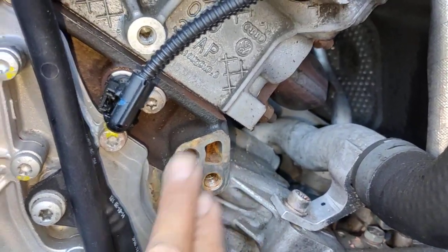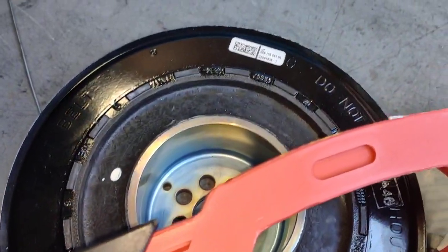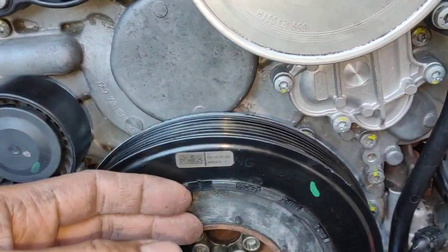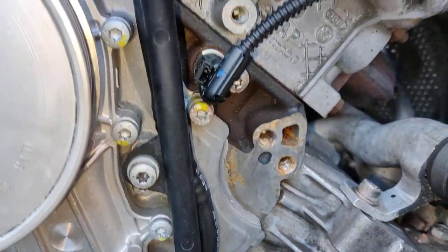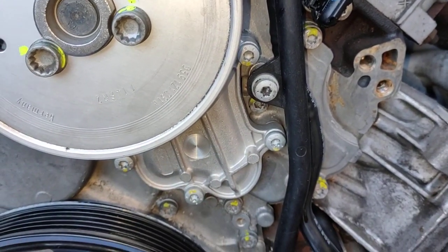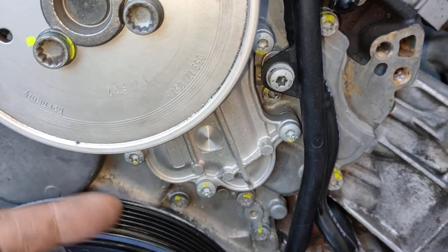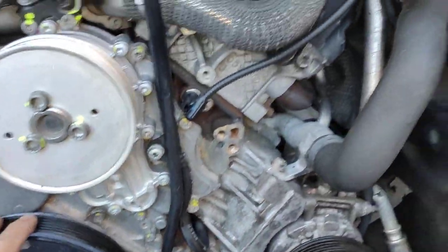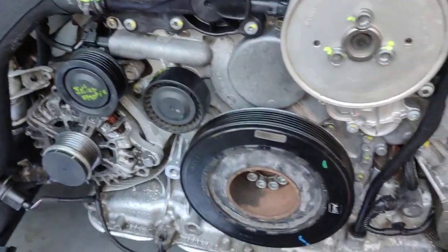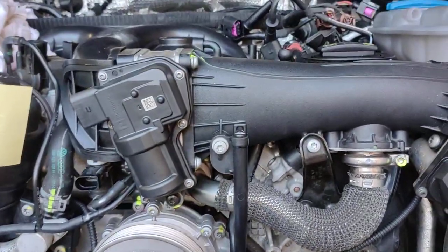Alright, so this is where I'm at now — just waiting for that washer. Then I'm going to put a brand new harmonic balancer, put the washer in, and I'm going to get a new belt because the other belt is all cracked on the side and cut on the corner as well. Once I get that done, I'll start it up and test it, and it's all ready.